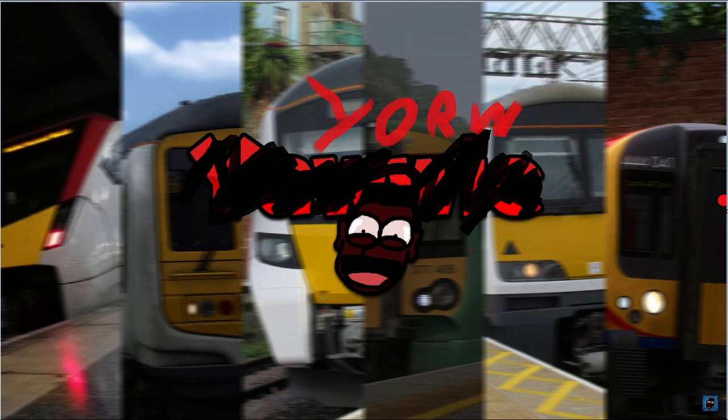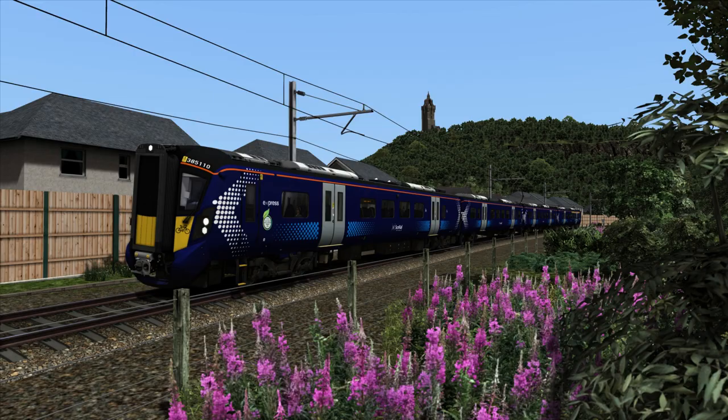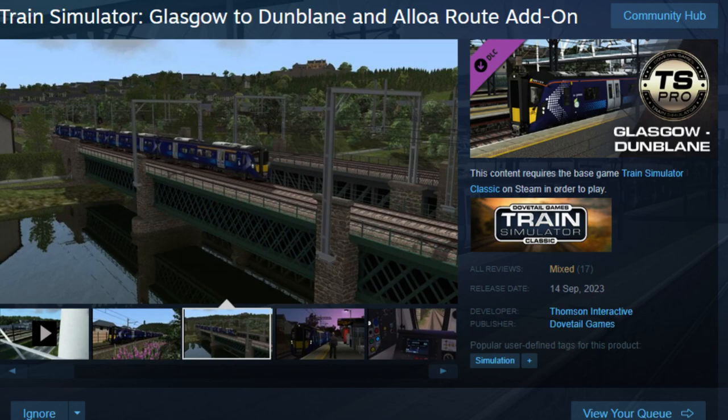Hello, lads! Wait. Something's off. Holy shit. I'm white! But anyway, I'm Yor, and today I got a very special review for you all. I'm here to review the Thompson Class 385 released with the Glasgow Queen Street to Dunblane and Aloha Route.